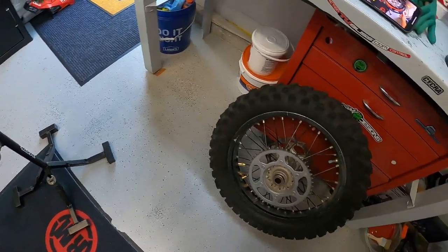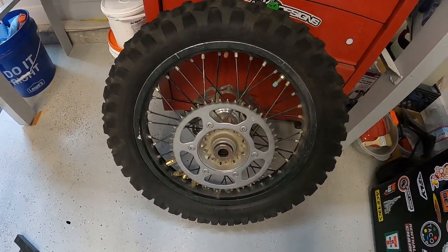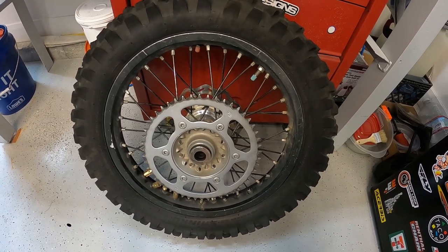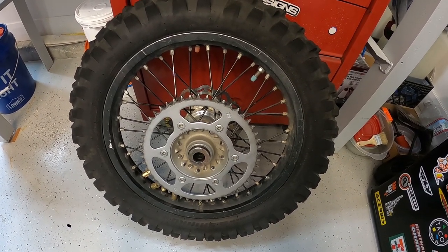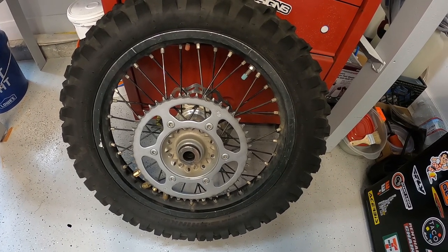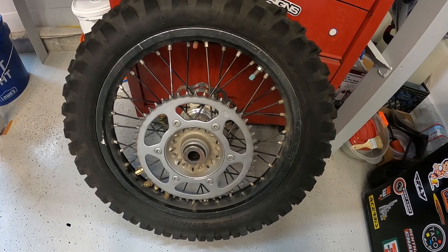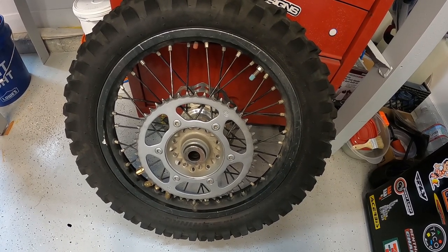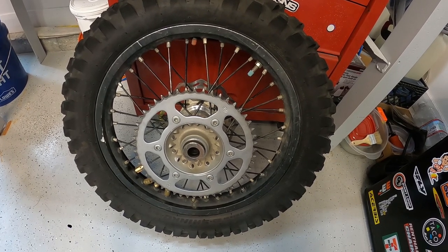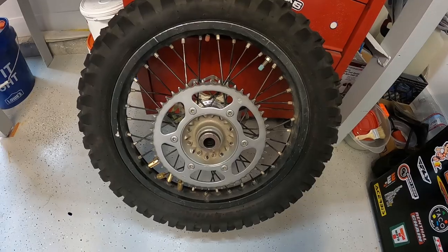I'm going to break down this setup and show you how we did the rim lock — that's really what the repair needs to be. Carry a 21-inch tube with you if you're going on a multi-day ride or long rides. A lightweight one, like the original ones that come with your bikes, are very thin, work great, and stuff easily in the bottom of your pack.